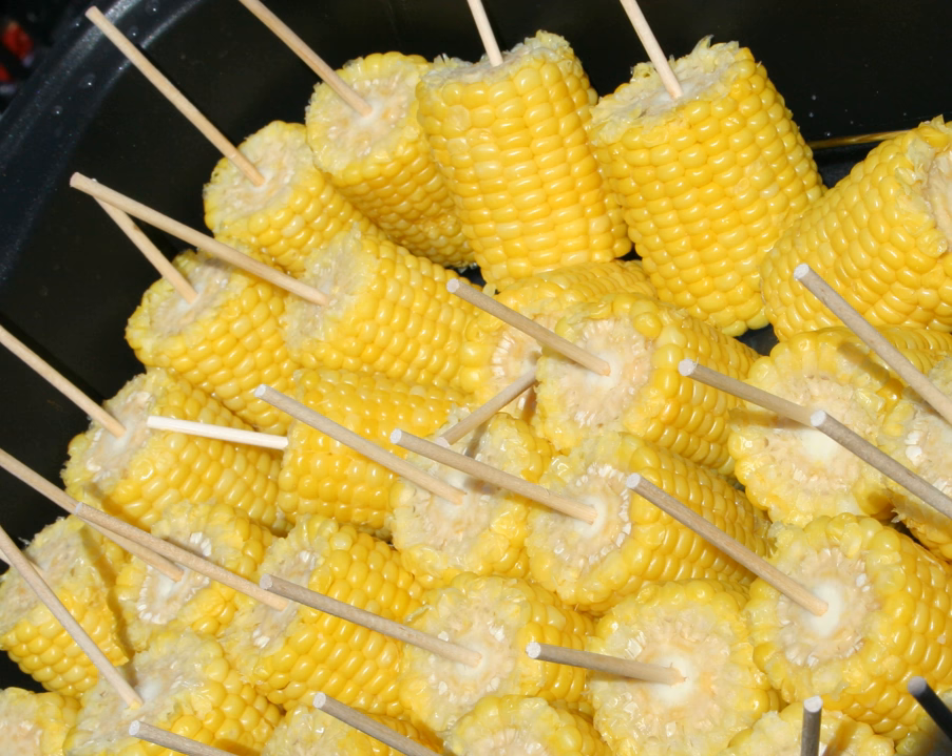The most common methods for cooking corn on the cob are frying, boiling, roasting, and grilling. Corn on the cob can be grilled directly in its husk or husked first and then wrapped in aluminum foil. When oven roasting, cooking the corn in the husk directly on the rack is recommended. When roasting or grilling, the cook can first peel the husk back to rub the corn with oil or melted butter, then re-secure the husk around the corn with a string. Common condiments and seasonings include butter, salt, and black pepper.